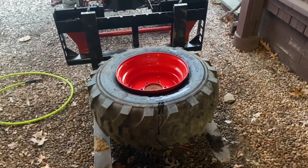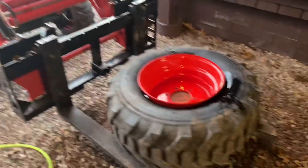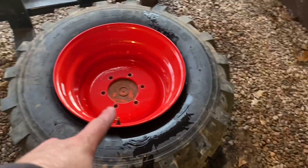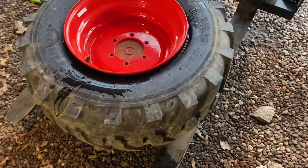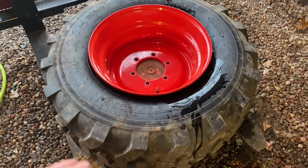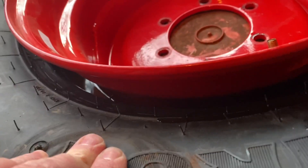Ballast filling the tires on my Branson 2505. The beads popped real easily, so I couldn't use the little liquid fill slime adapter. What I did instead was flip it onto a bucket, so all the weight of the tire and the liquid is keeping the far side bead seated — you can see in there.